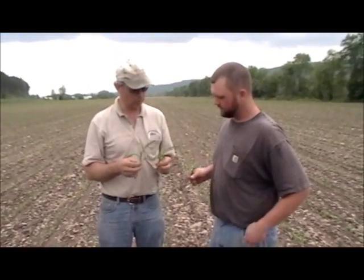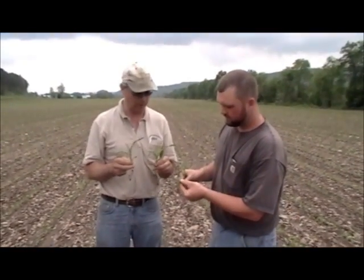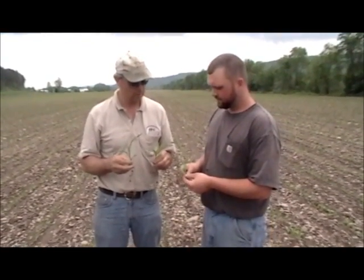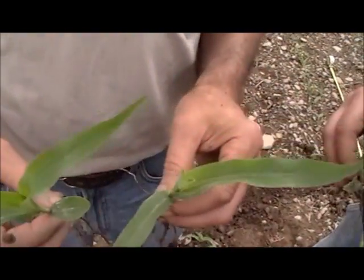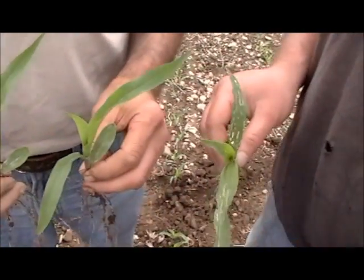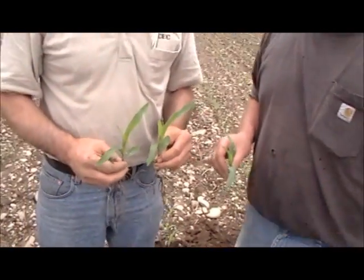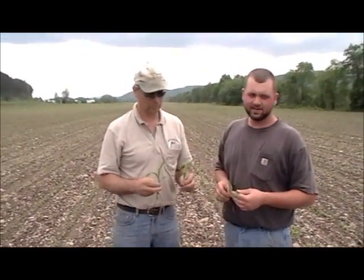The other thing that we noticed too, John had mentioned, is we can see less insect pressure on the NutriPlan SL plants than we do on just the check with nothing on it. The check's got a little bit more insect damage there, and these ones are just a little bit healthier. You'll still find some insect damage on the NutriPlan side, and you'll still find some that don't have as much on the check side, but if you really get looking and walk down some rows and pick out different patches, you'll be able to tell the difference.